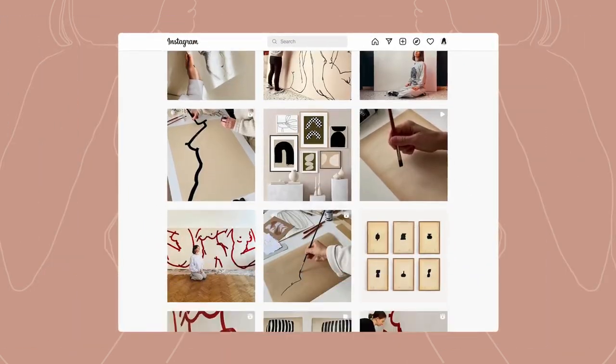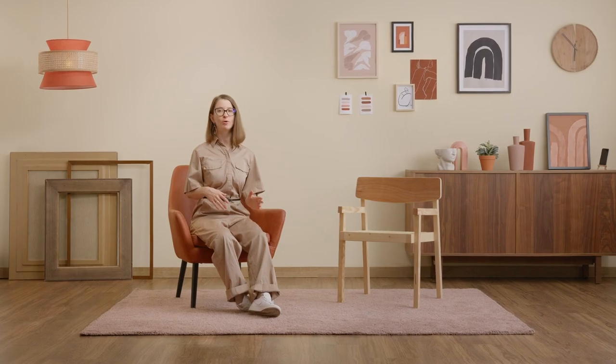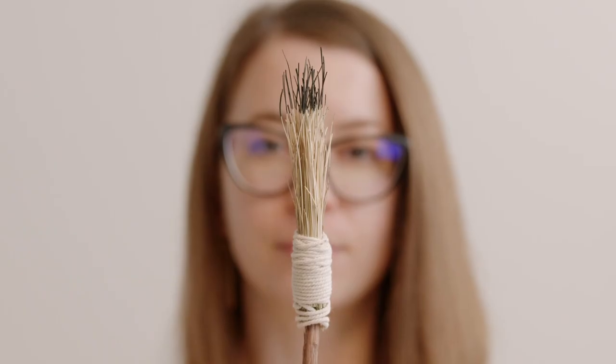People loved it and my audience grew very quickly after that. Producing videos unlocked many art horizons for me. I've tried different types of papers, studied new color combinations, and even fabricated handmade brushes.